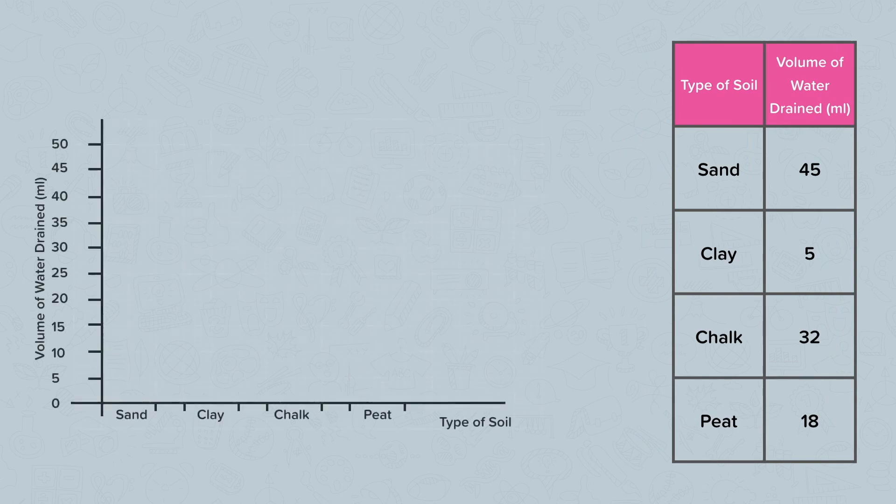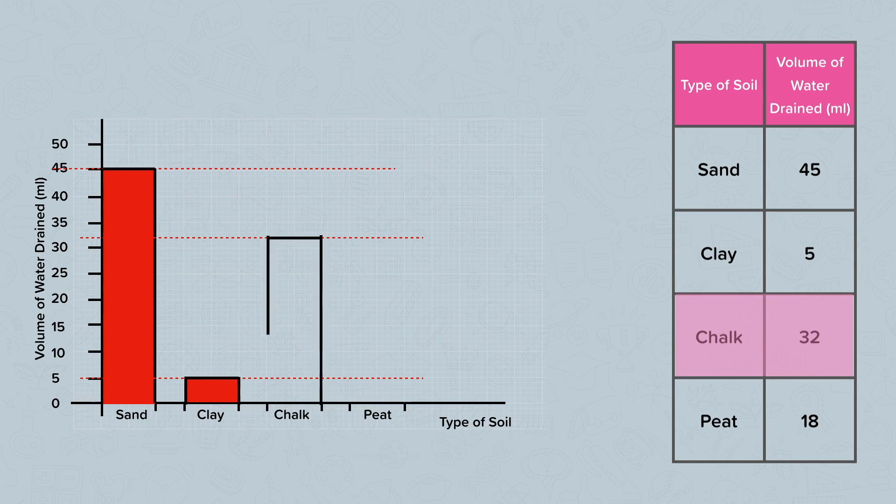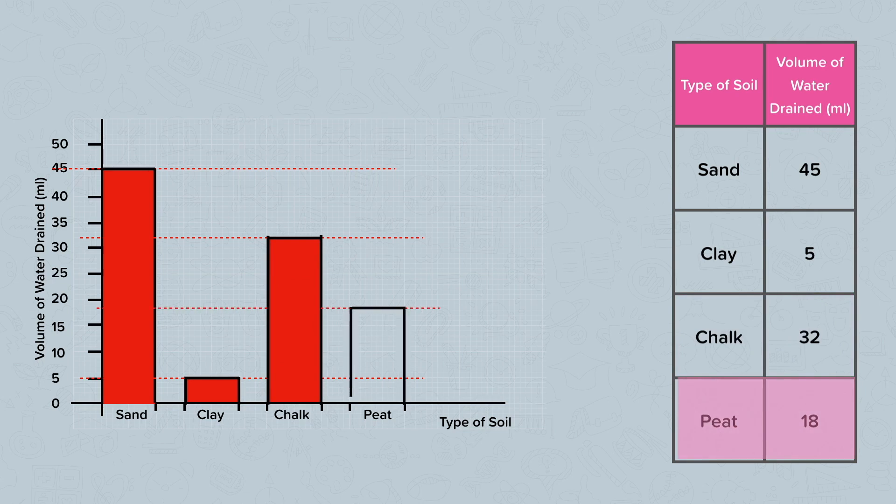You could draw a bar chart to represent this information. Put types of soil along the bottom and volume of water drained in millilitres along the y-axis, the side axis. Make sure you draw a scale that's even — we've gone up in 5s: 5, 10, 15, 20, 25, 30, and so on. Make sure you leave a gap between your bars, and draw them on with a pencil and a ruler.